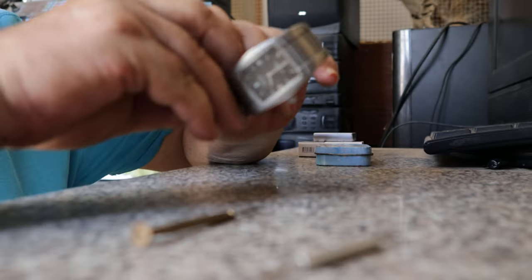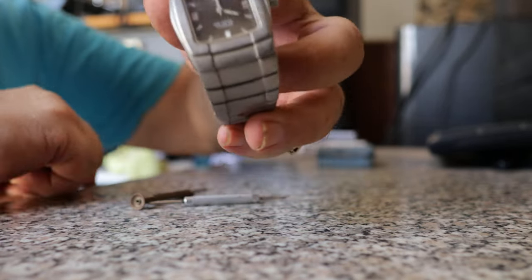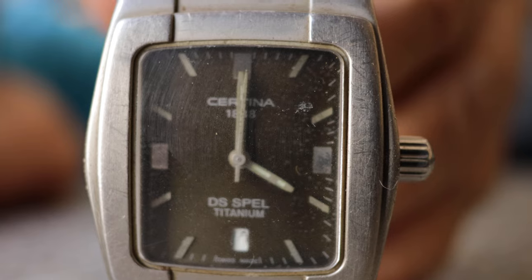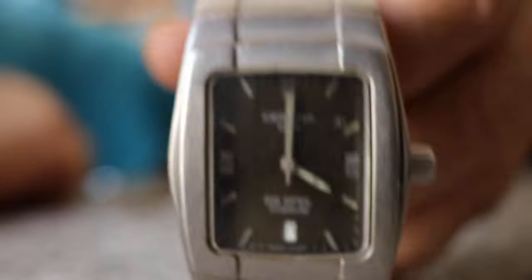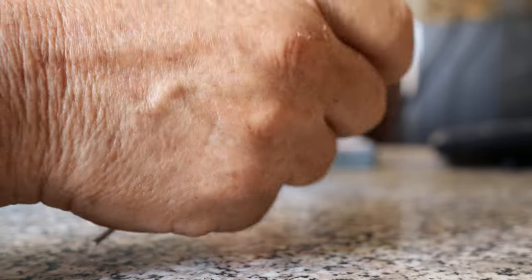My watch has stopped working. It's a Satina DS Spell, Titanium. I think DS Spell is German for sport. I think it's got wet.